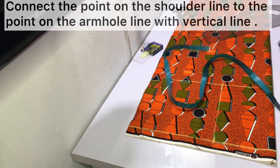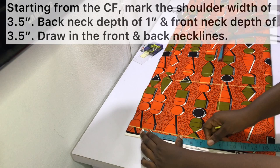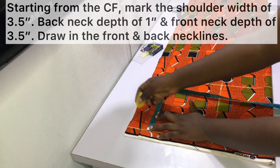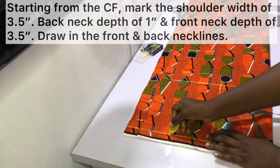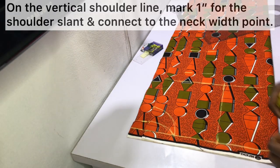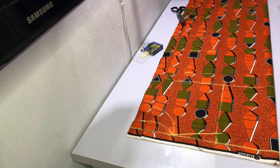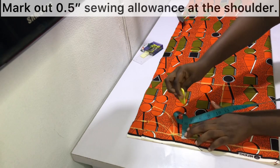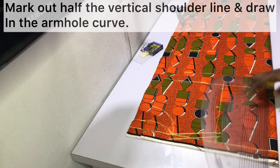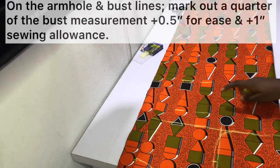Connect the points on the shoulder line to the point on the armhole line with a vertical line as shown. Starting from the center front, mark the neck width of three and a half inches, then mark the back neck depth of one inch on the center back, while the front neck depth of three and a half inches is marked on the center front — the center front being the folded edge and center back being the separated edges. Draw in the neckline as shown. On the vertical shoulder line, mark one inch for the shoulder slant and connect this point to the neck width point with a slant line. Mark out half an inch sewing allowance at the top of the shoulder, then mark out half of the vertical shoulder line and draw in the armhole curve.